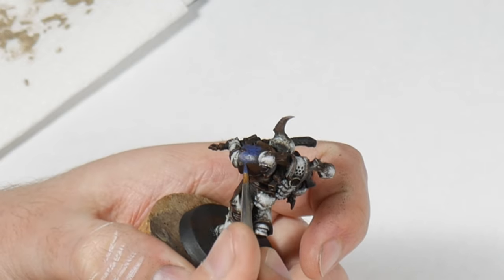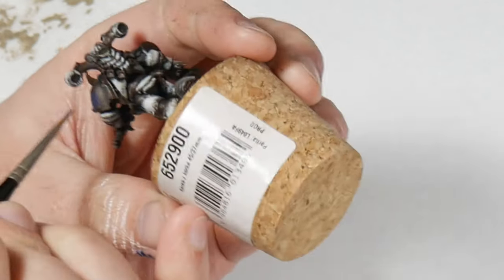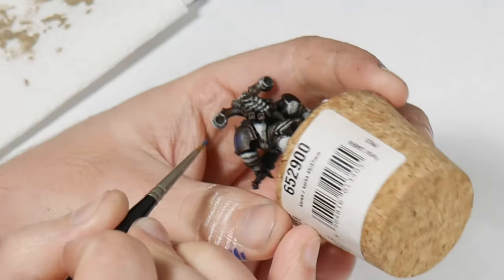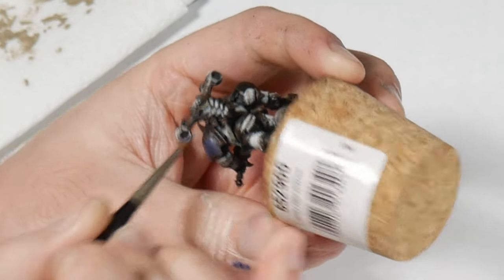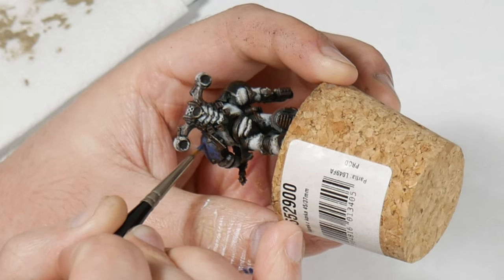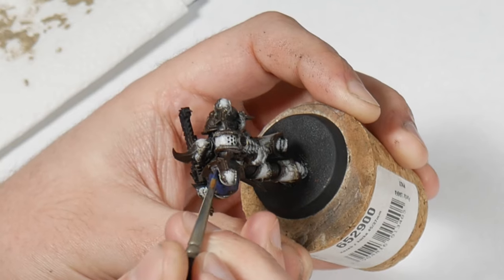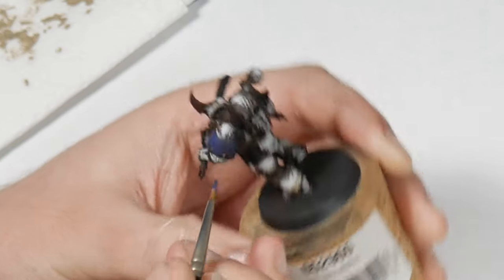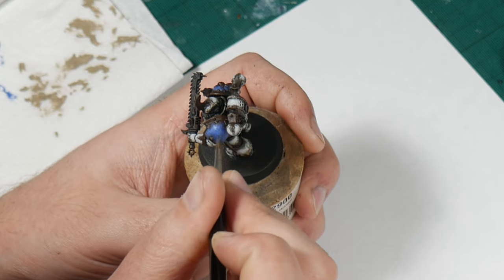For the blue shoulder pads I'm using Macragge Blue — it's nice and desaturated. A blue that is too bright would not work well with the muted effect I'm going for here, or over the brown base coat. I stipple the paint onto the shoulder pads avoiding the edges and concentrating the coverage towards the middle, then repeat the process with Calgar Blue, making sure to leave some of the previous layer showing through.